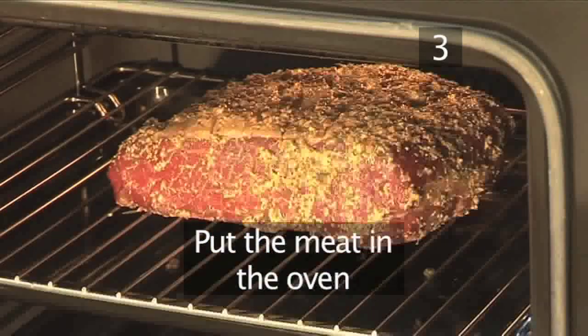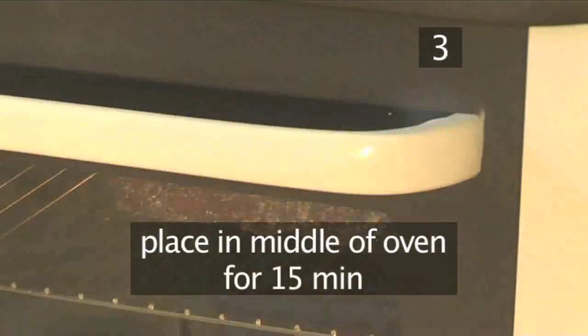Step 3. Place the roasting tin in the middle of the oven and leave it for 15 minutes.